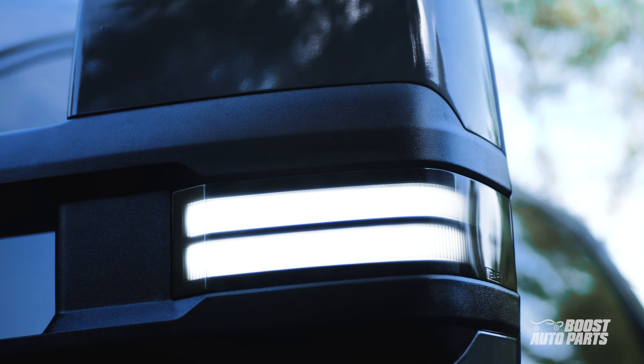To begin, disconnect the batteries at the negative terminals. Then move over to the driver door.